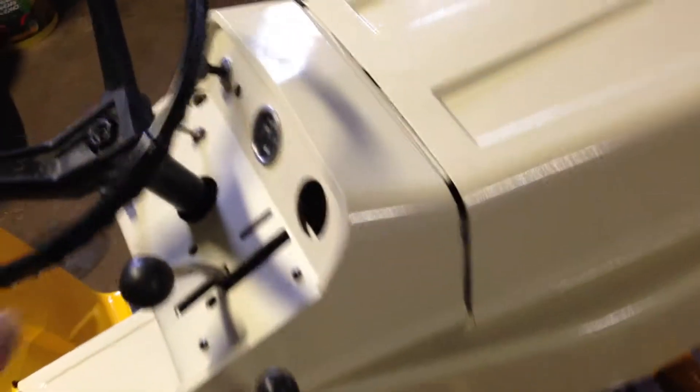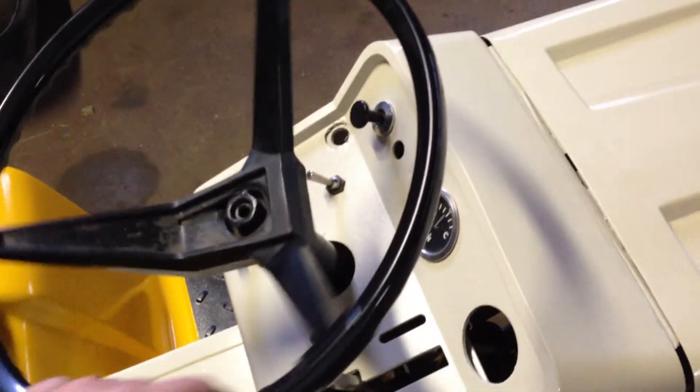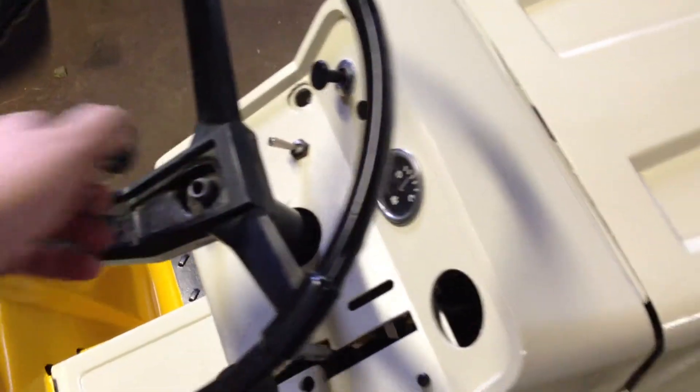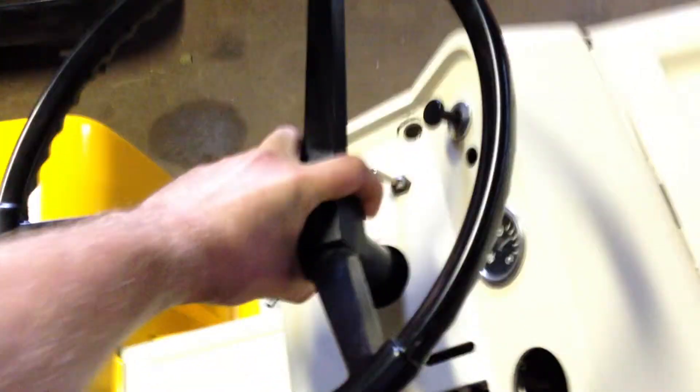Now I can do the hood ones and stuff and get most of them on. I've got to take my steering wheel back off because of the dash, which I didn't even put the nut on, so this should just pop right off. I didn't put that on just because of that reason.